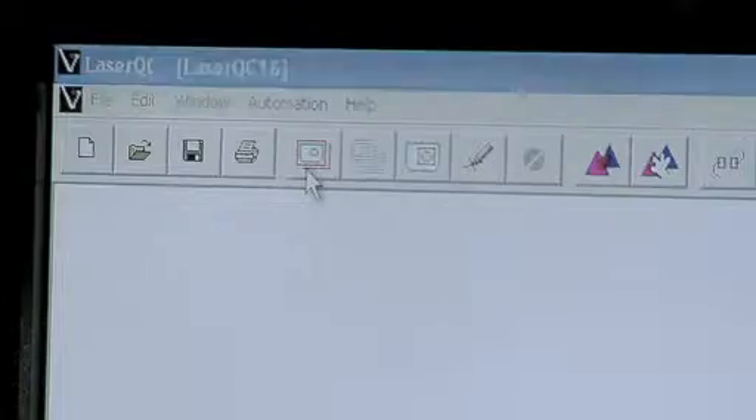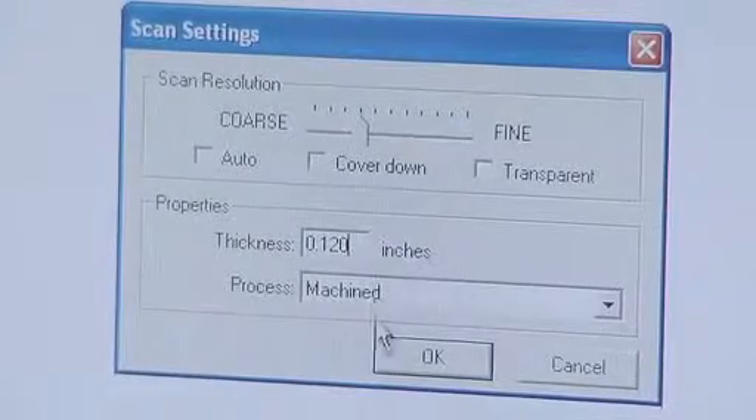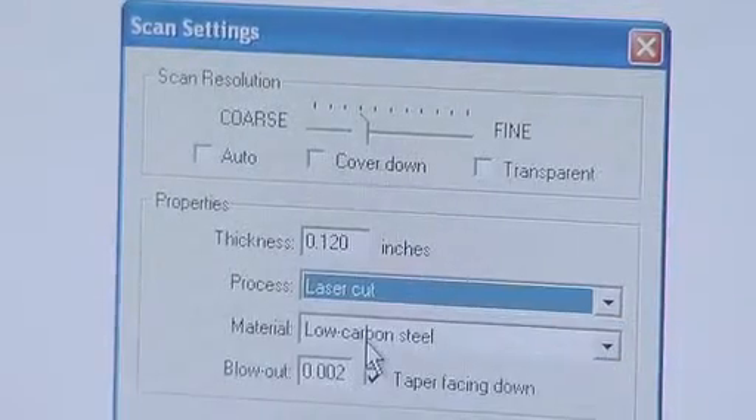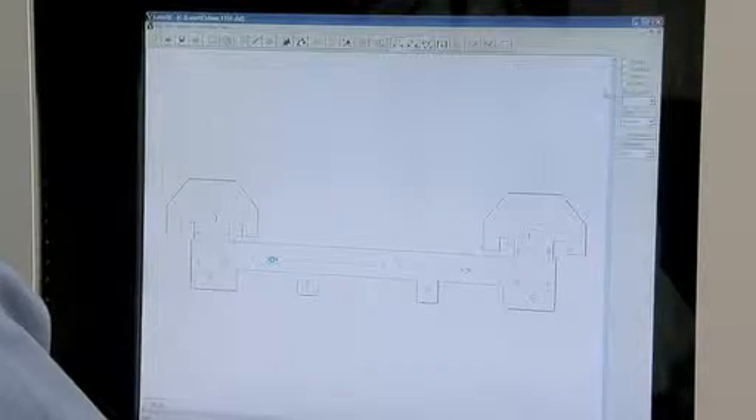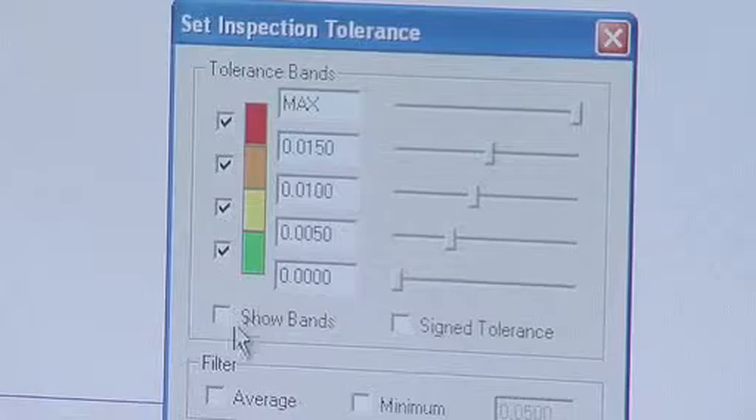The most common use of Laser QC is for verifying the first piece off the cutting machine, whether it's a punch, laser, water jet, or plasma, in a production run, including first article inspections. Laser QC allows you to catch quality defects early in the production process before more costs are incurred.